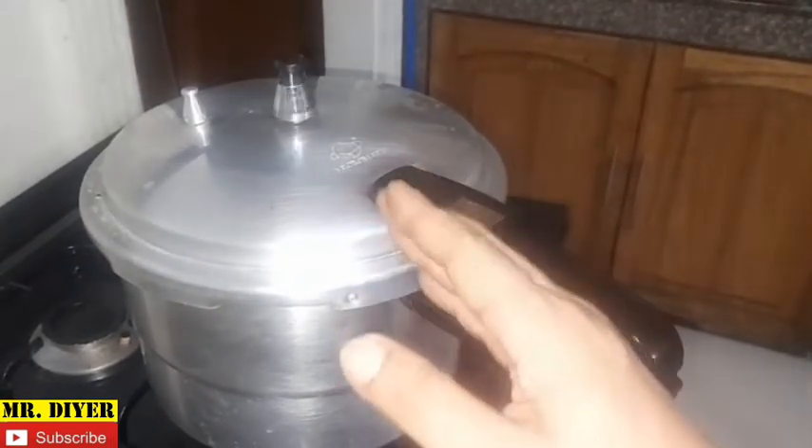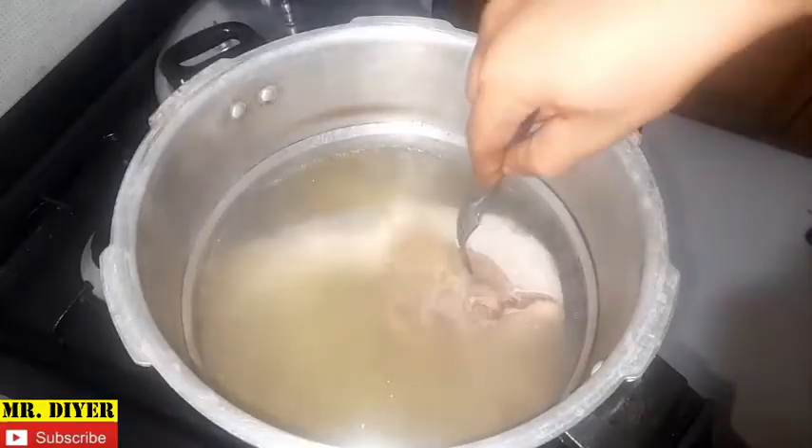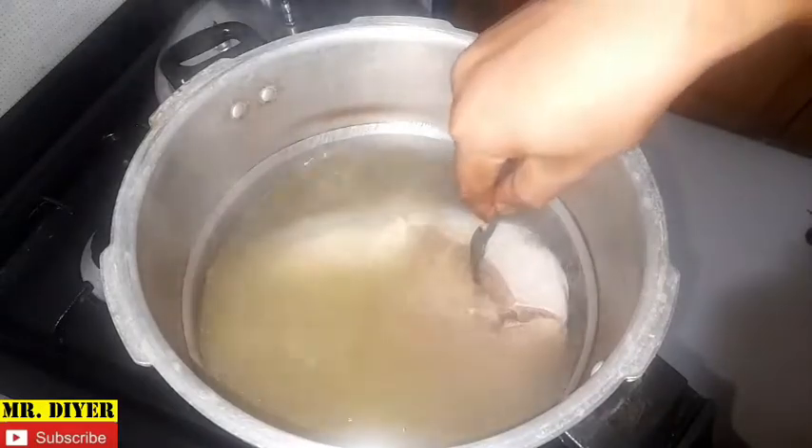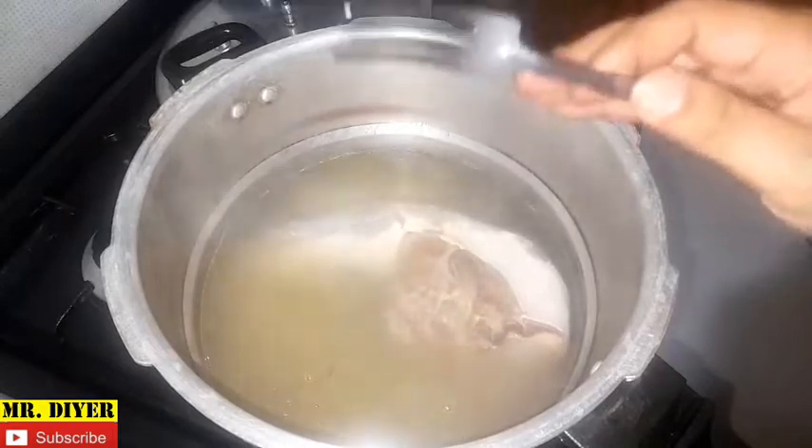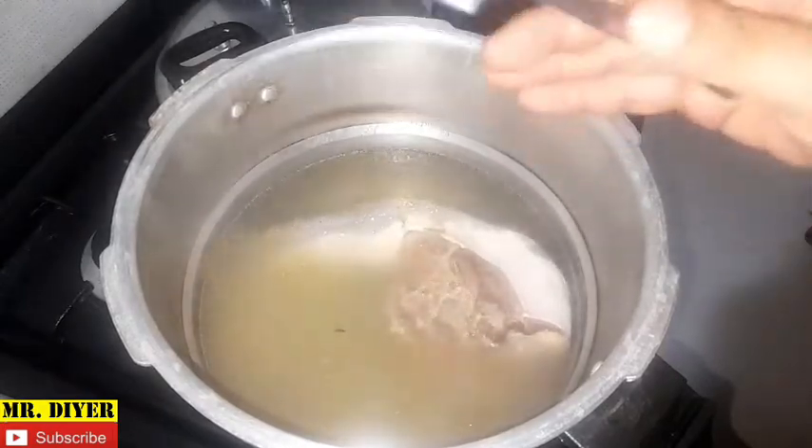As to the duration, there is really no magic number. What I like to do is cook it for 20 minutes first and check it with a fork by stabbing or puncturing it. If I'm not happy with how tender it is, I'll cook it again for another 10 minutes and then check, and so on and so forth.